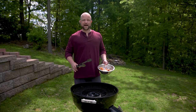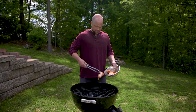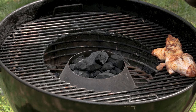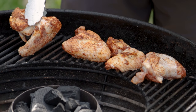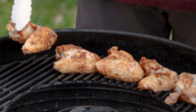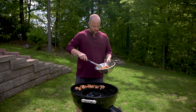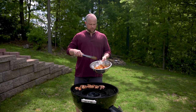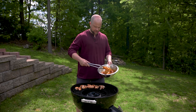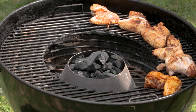We've got this grill going nice and hot, so now it's time to get the wings on, starting with our control group — that's the seasoning with the baking powder. Next up it's time for the group with olive oil and seasoning, and boy do those look pretty. I'm going to run them a different way so I remember how I put them down on the grill.